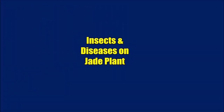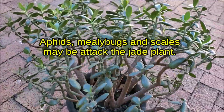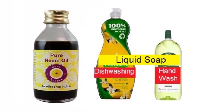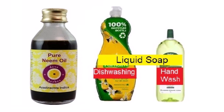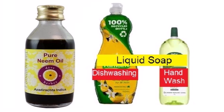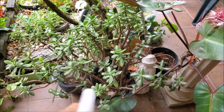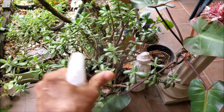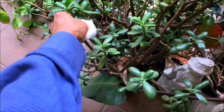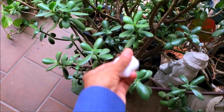Insects and diseases on the Zade plant. Aphids, mealybugs, and scales may attack the Zade plant. Most insects can be treated with a spray of dilute neem oil solution. Add 1 ml neem oil and a few drops of liquid soap in 1 liter of water and spray on both sides of the leaves. Remove mealybugs and scales with a strong jet of water or by wiping with rubbing alcohol on a cotton swab.